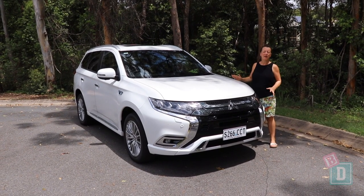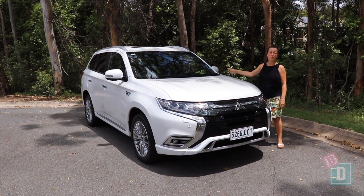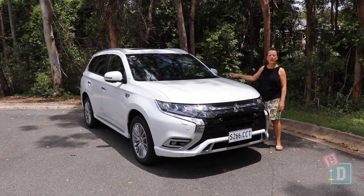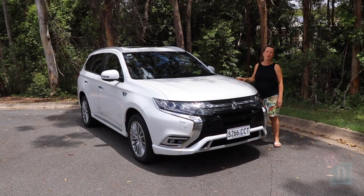To sum up, the Outlander PHEV is a nice family car with really good legroom and boot space, and being a plug-in hybrid makes commuting and around-town trips very practical for a family.